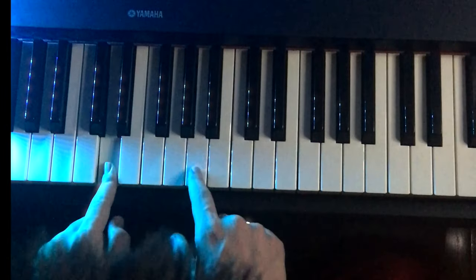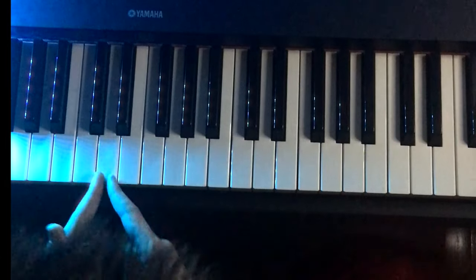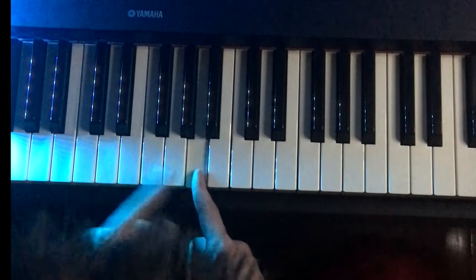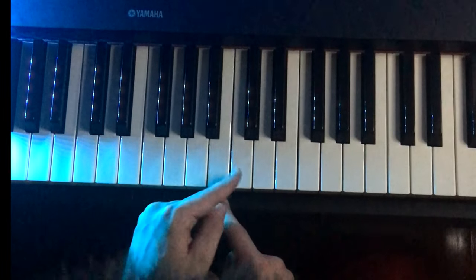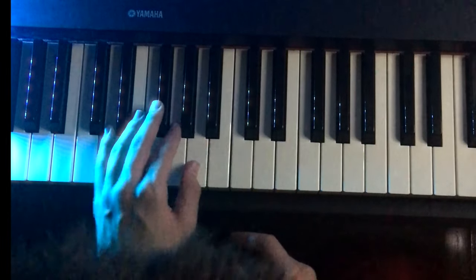Left hand: D and A. Right hand goes D, A, C, D, E, F, G, A, B, C. Left hand is D and A.